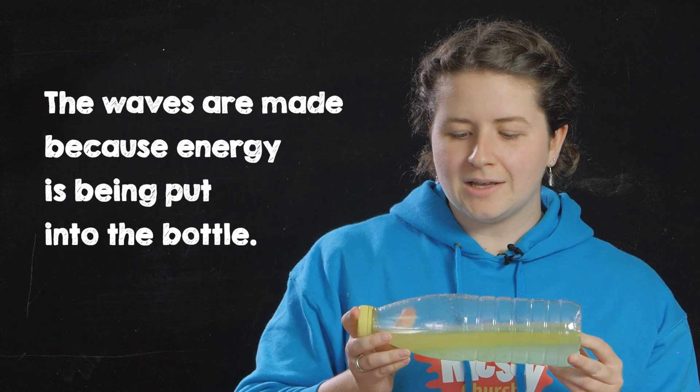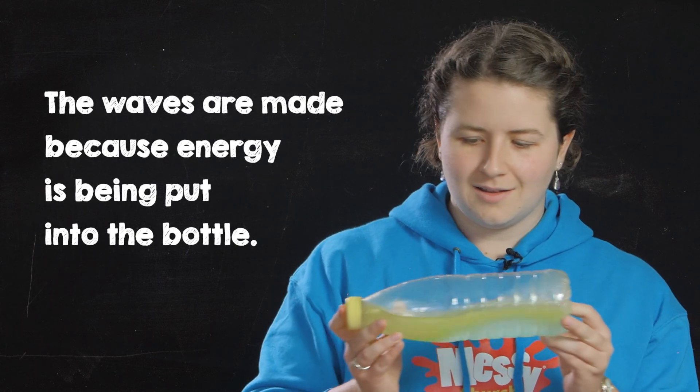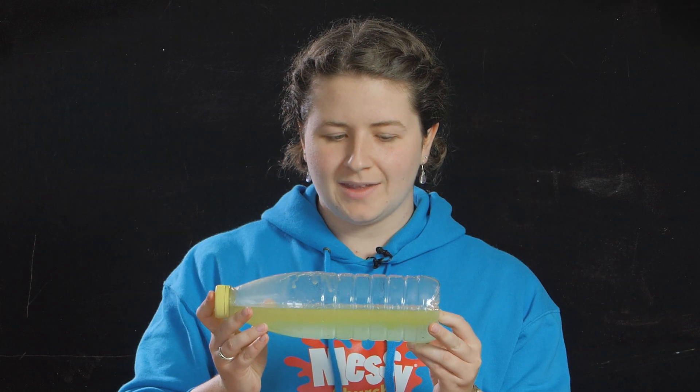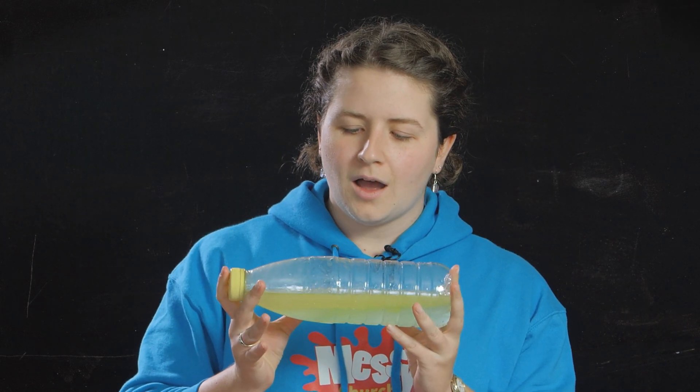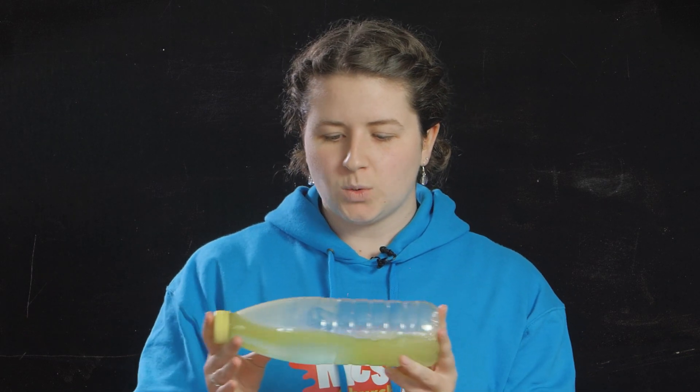The waves are made because I am putting energy into this bottle. If I just hold it still, the waves disappear. This is like in the sea, where the wind comes along and pushes the water to make it into waves.